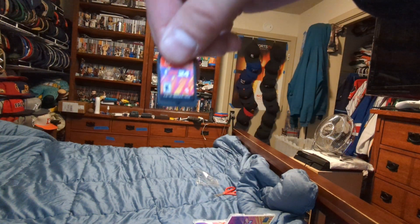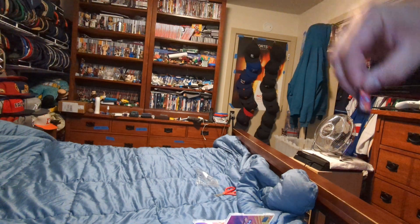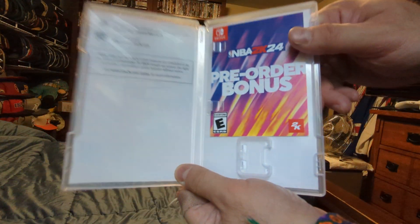Here's the cartridge. Nothing in the back, nothing inside of the case.